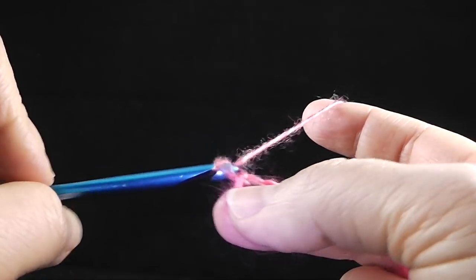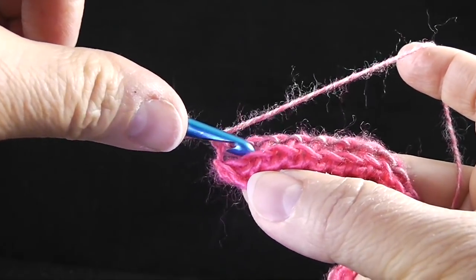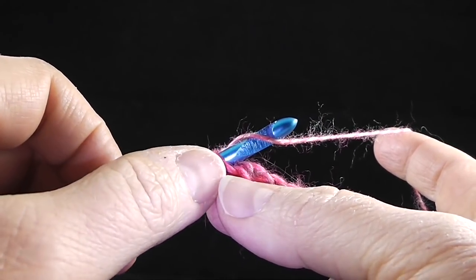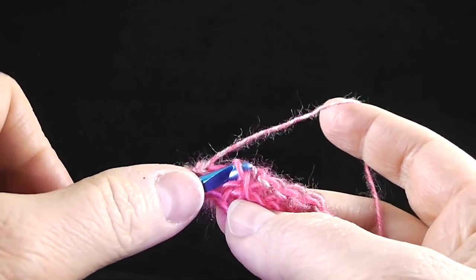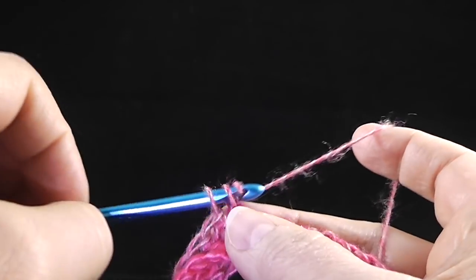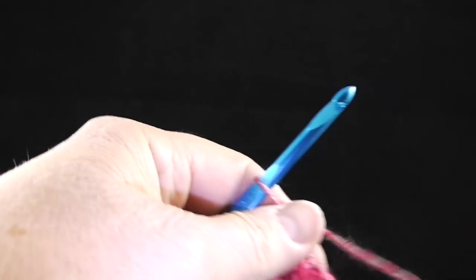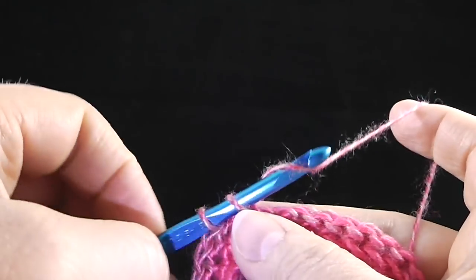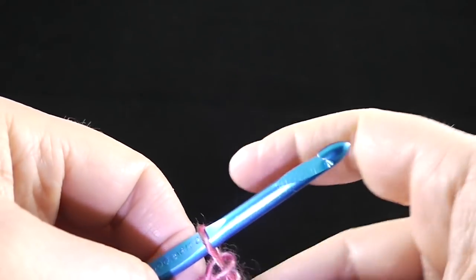At the end of that, we're going to turn, chain one, and now work in the free loops that are remaining. We're going to work a single crochet in the next seven stitches — one, two, three, four, five, six, seven. After those seven single crochets, we're going to do another increase: work two single crochets in the next stitch. That's going to be a repeat — we're going to do that a total of five times.